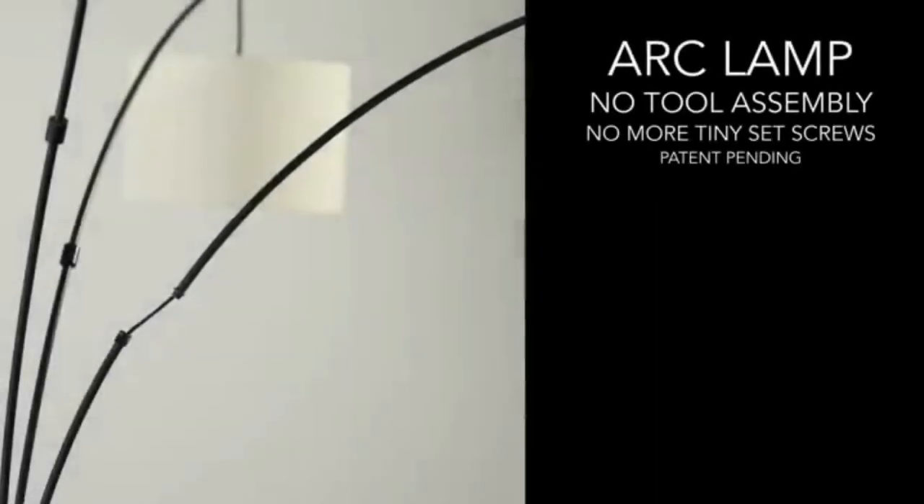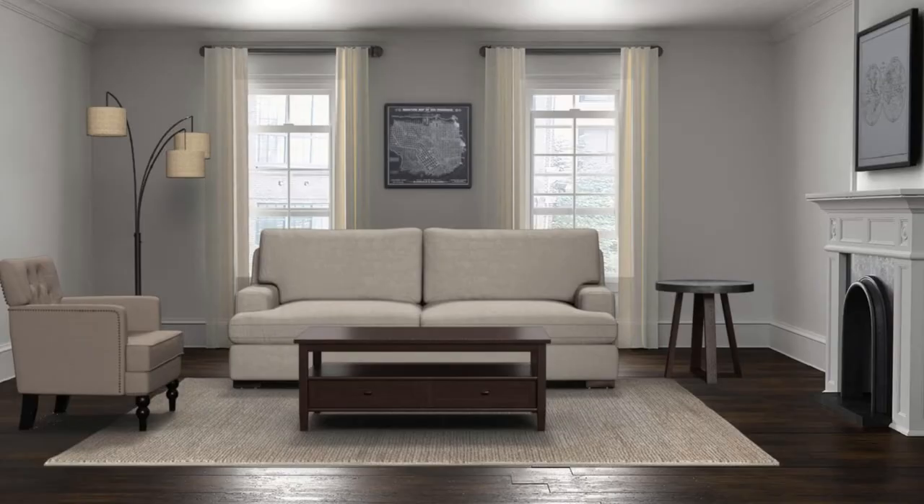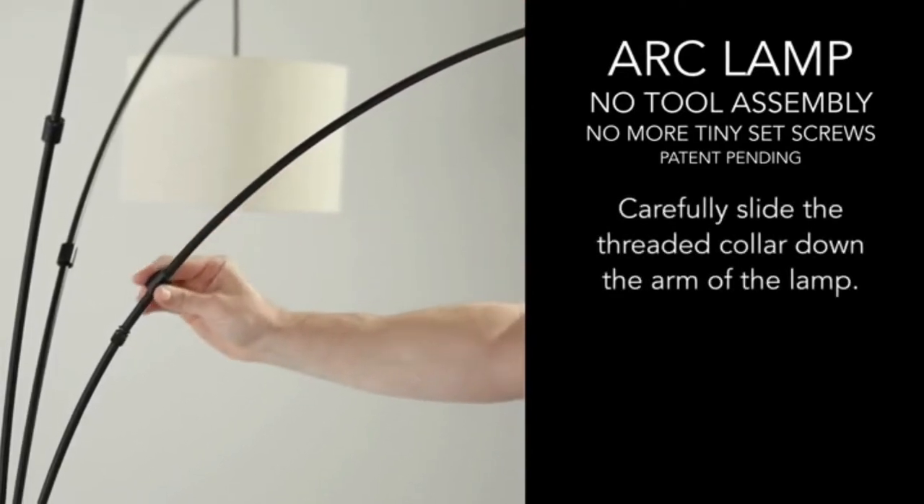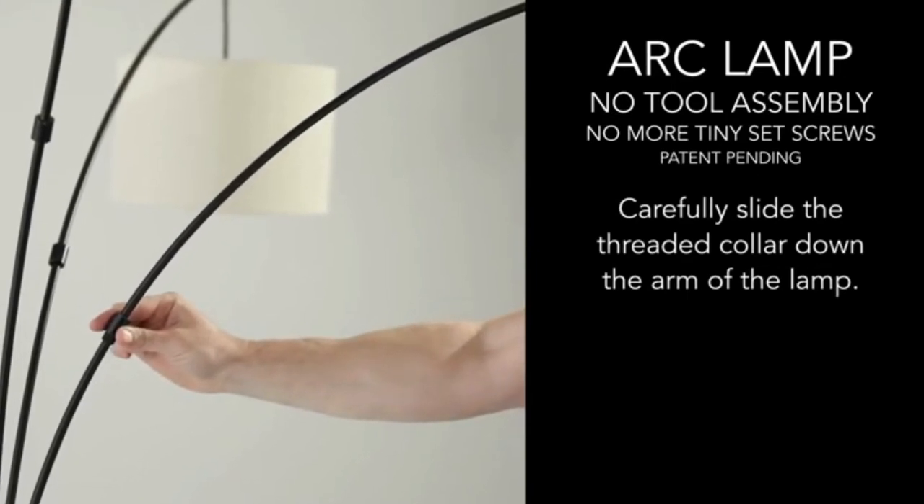Three-light floor lamp, ideal for living room or sectional. A rustic substitute to typical lamp fixtures and offers multi-directional light — an innovative lighting solution, controlled with a four-way rotary switch on the main pole which operates as right only, left and center only, all-on, or all-off.